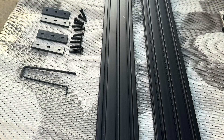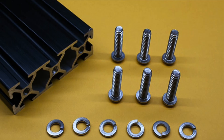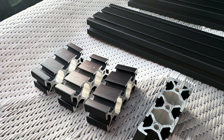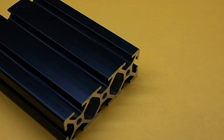You'll need two 1x3 extrusion bars of the 10 series at 47 inch lengths. These are tapped on the ends for 1.25 screws. You'll also need four 1 inch lengths of the 1x3 10 series extrusion bars.